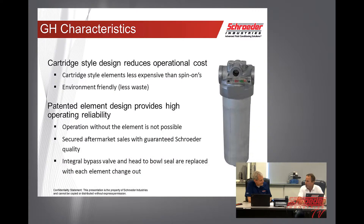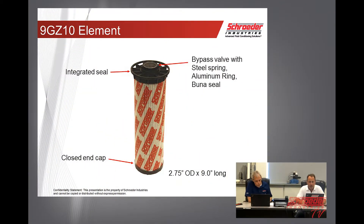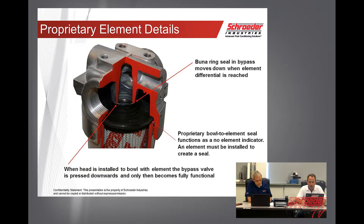You mentioned that operation without the element is not possible — how is this done, and how would an operator see that there's no element in it? It would be very evident — if you try and operate this without the element, you're going to get some leakage and you'll know right away. As you can see in this picture, the integrated seal is actually built into the element, and the bypass valve is built into the element as well. If you don't have an element, it's going to leak out of the side.